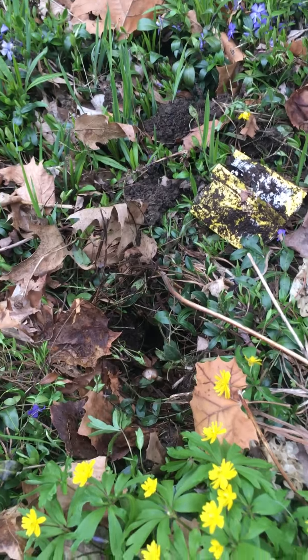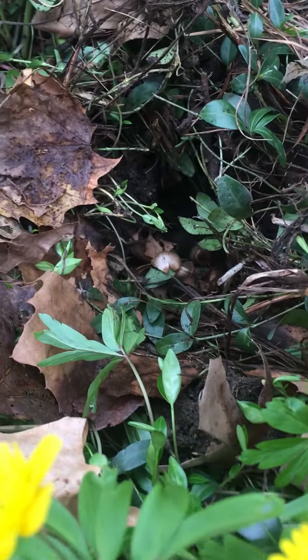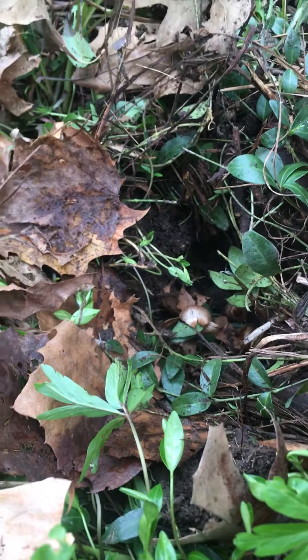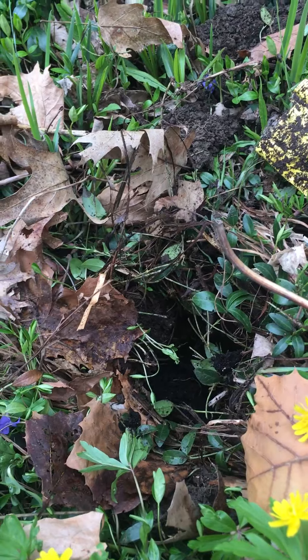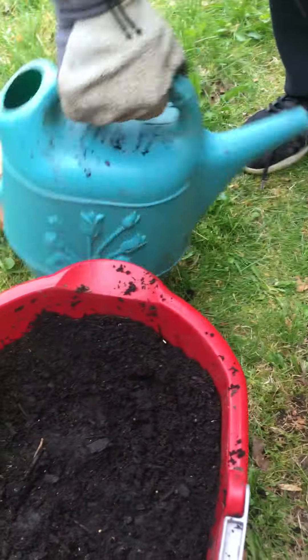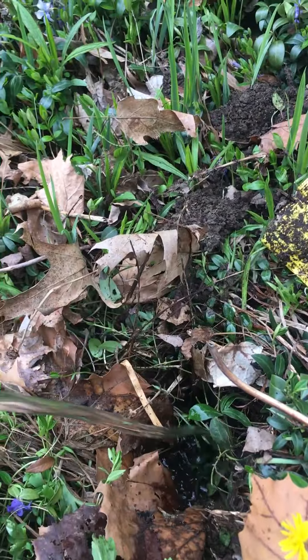Hi friends, today we are planting bulbs. See the little bulb in there — it's facing up after we dug a hole. Now my brother is putting soil on top of the bulb. The soil has the nutrients and the water.